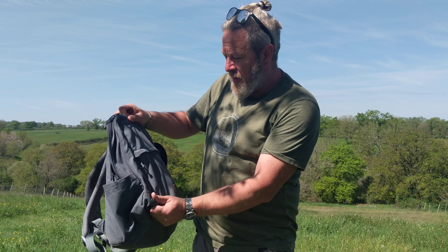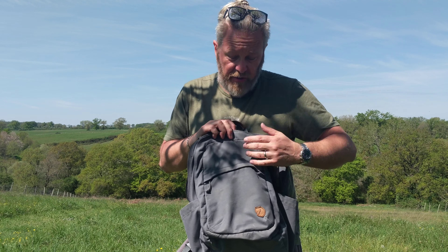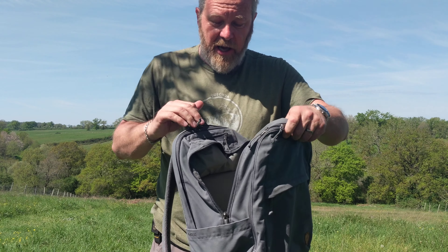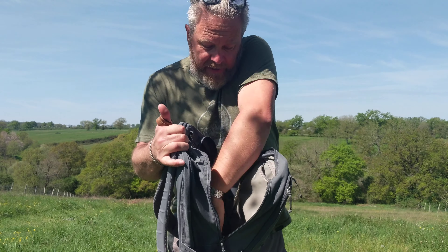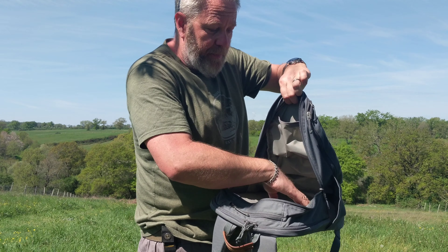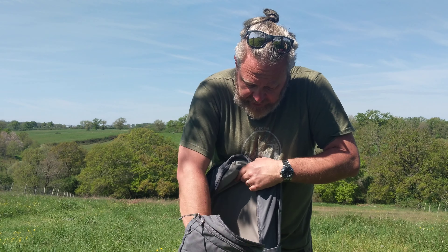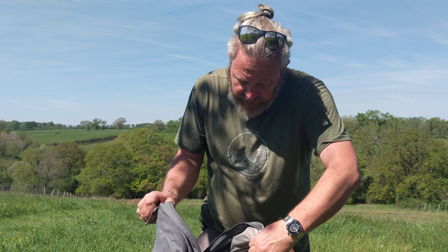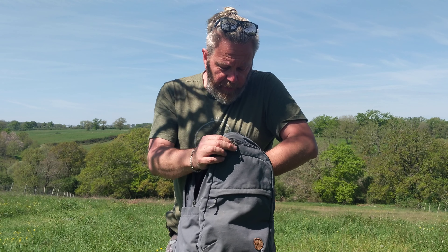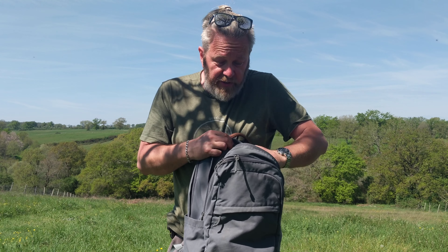Whilst we're on the front, there is a zipped pocket — it's single zip, a traditional pocket, plenty big enough, absolutely huge really. It's slightly oblique, which I think is just a design choice and doesn't serve any practical purpose. I think the latest version of the Räven has it horizontal — doesn't really make any difference.